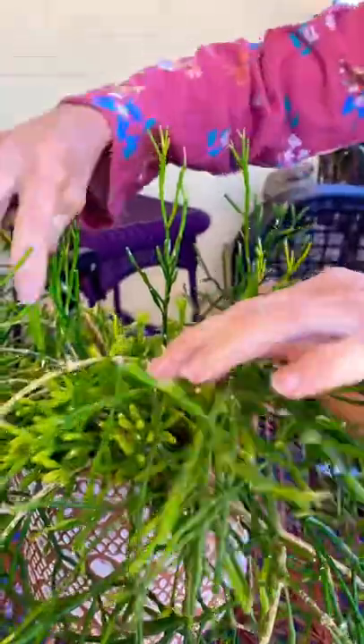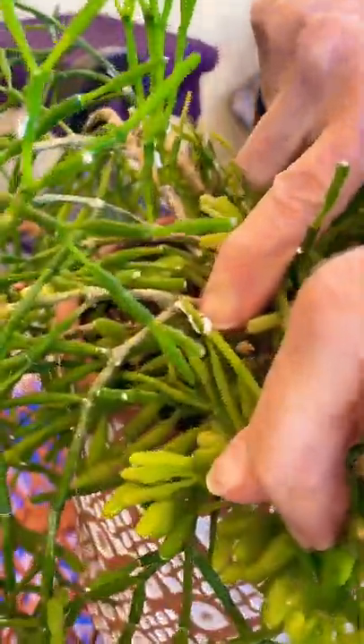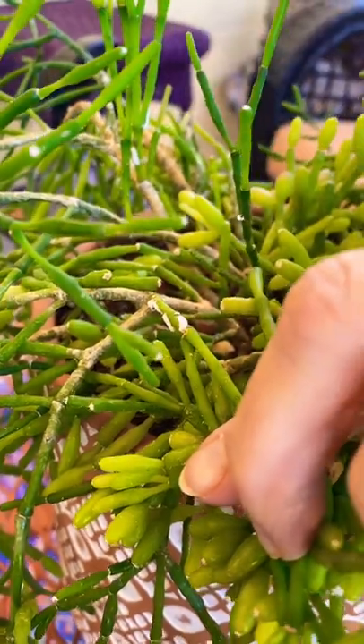I'm going to show you what mealy bugs look like. They look like specks of cotton. It's a soft scale pest.